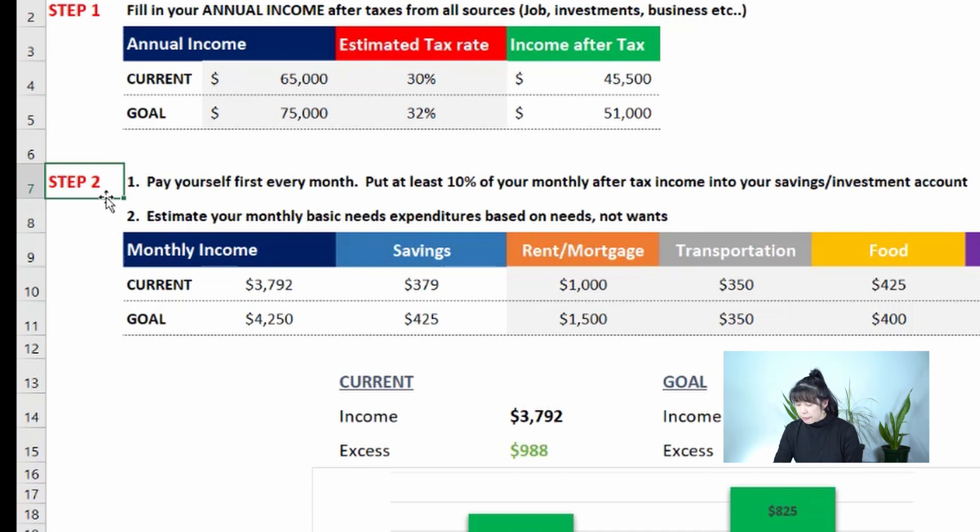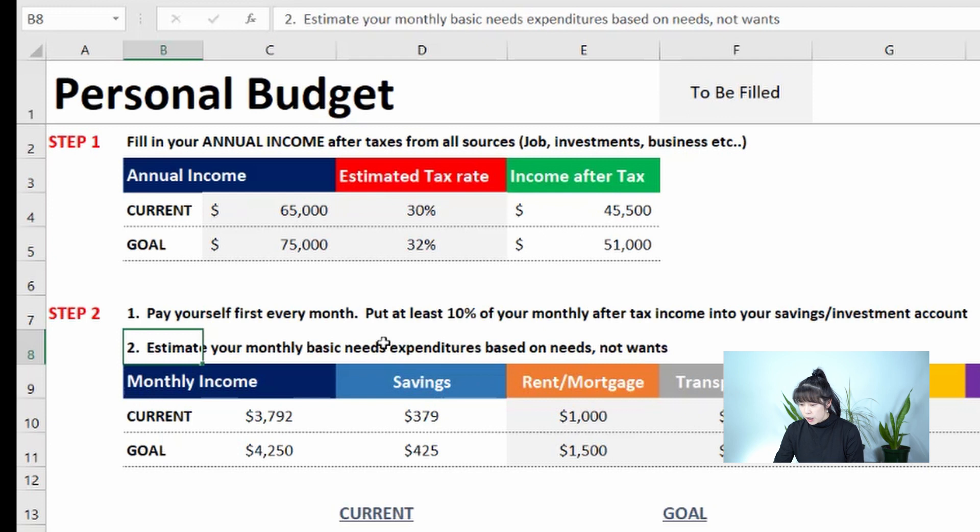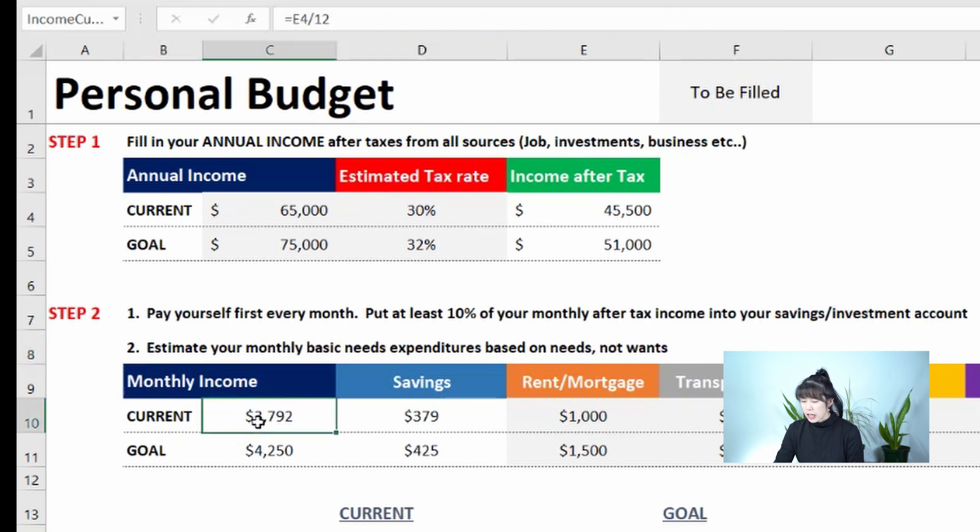Now estimate your basic monthly expenditures based on needs. Needs are housing, transportation, and food. Wants are things like going out to a nice dinner or buying fancy shoes — those are wants, not needs. Sometimes you should reward yourself for working hard, but always keep that in check so you don't go splurging and buying everything.